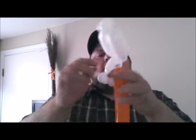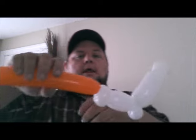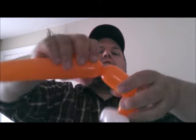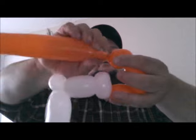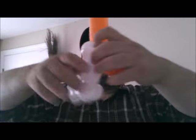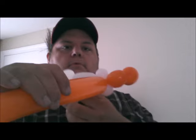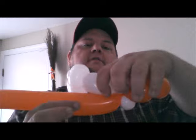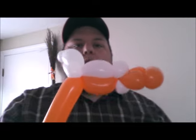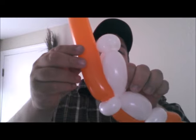You're going to take your orange — take the nozzle end, put it between the two pinch twists. Then about three and a half fingers, another small bubble, lock that back into the pinch twist. So now what you're gonna do: go from the bottom, take the orange and guide it along the side of the white and lock it into this pinch twist here like so.